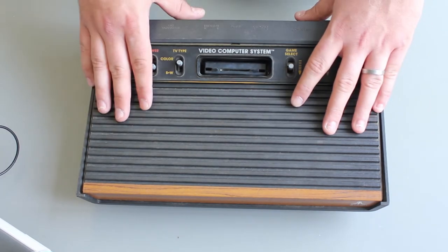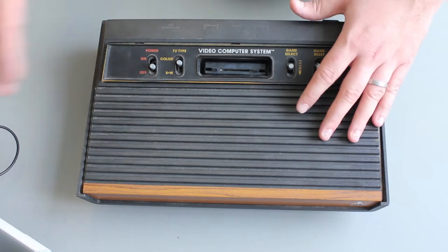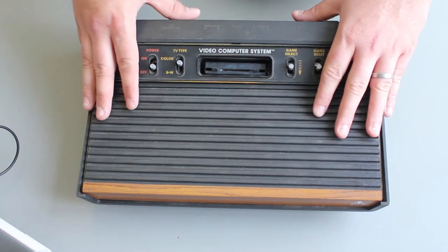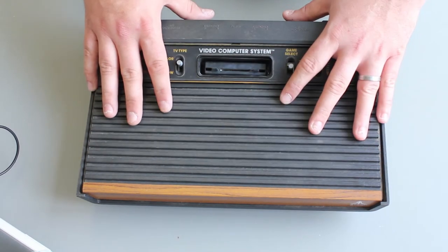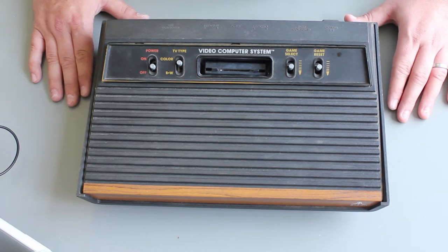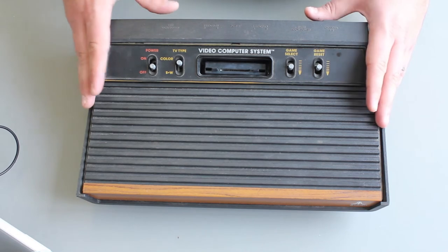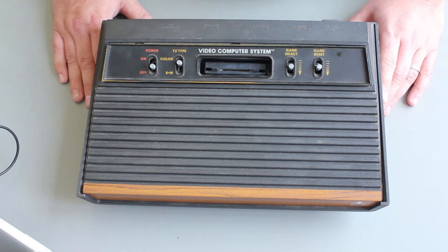That created a load of interesting console variants in France. For instance, if you get a French Mega Drive or French Master System, they're already RGB enabled, unlike versions from the States or UK which would typically only have RF or composite output. In France, they had full resolution, full colour RGB long before the rest of the world. The CCAM Atari 2600 is kind of the poor cousin to the NTSC version — this one has a palette of only 16 colours, which creates a weird effect we'll see later.